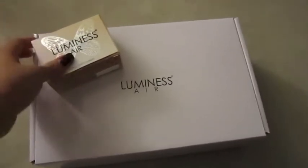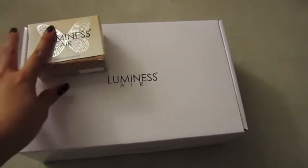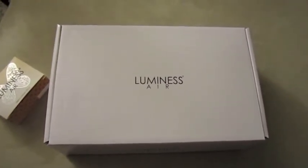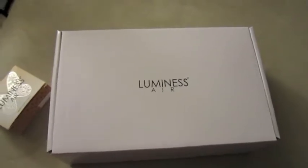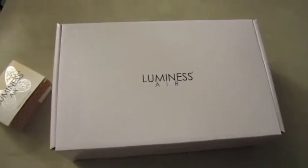All the foundations and whatnot are in this box and I'll come back to this box later. I basically just wanted to do a quick video to show you what's in the box, in case you were debating whether to get the Luminess Air airbrush system, or if you're a makeup artist that's new to airbrushing and want to know what to expect.